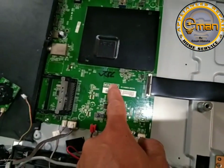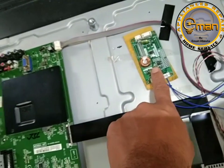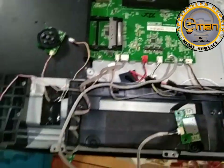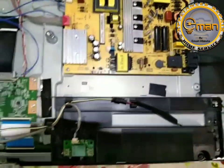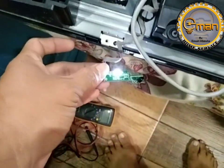Dahil dumating na yung kanyang board. So, pamonitor lang natin ito — inverter. So, wala na, tanggalin na natin. So, power on lang natin. Ayan, plug-in lang natin. Yun, umilaw na yung indicator.